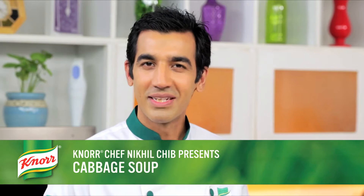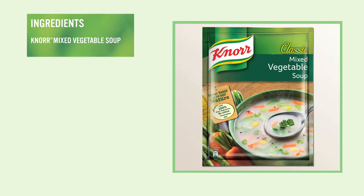Hello friends, I am Noor Chef Nigil Chib. Today we are going to make something wholesome — the Cabbot Soup. The recipe will take about 7 minutes to prepare and 10 minutes to cook.